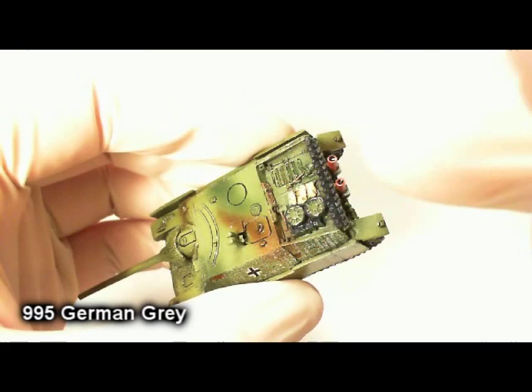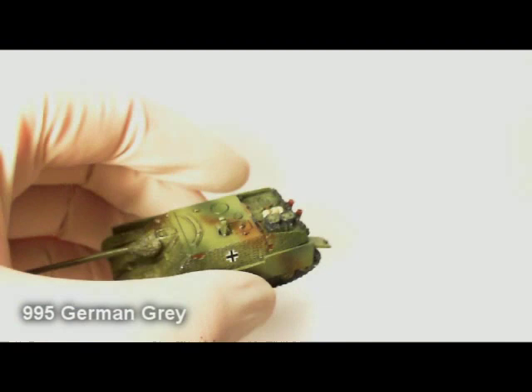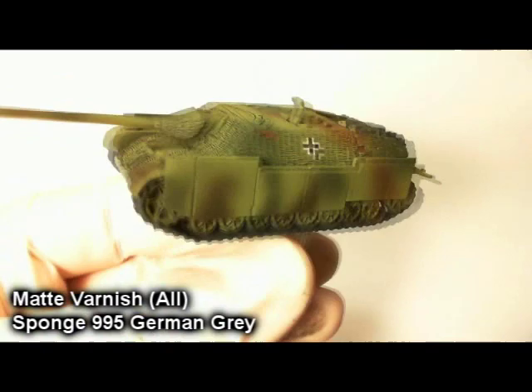I actually forgot to paint the end of this tool, so real quick I jumped in and painted it German Grey. Now you can see how it's all coming together. I've given the entire tank a coat of matte varnish.